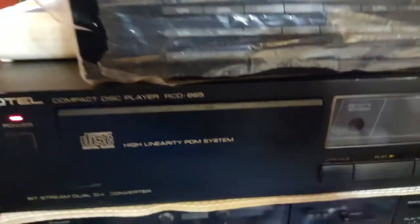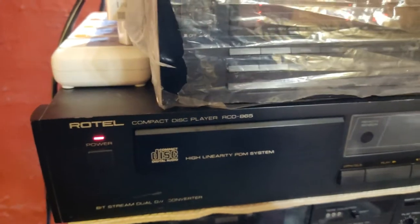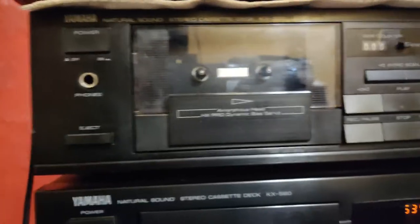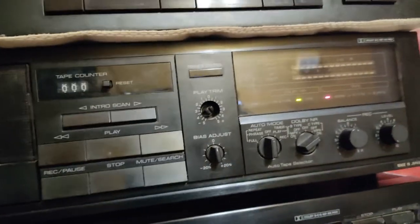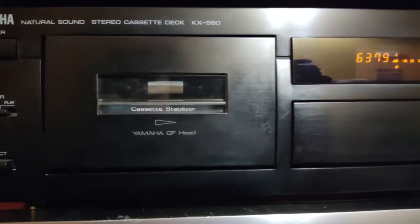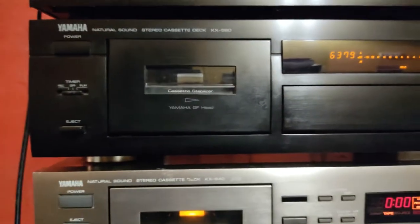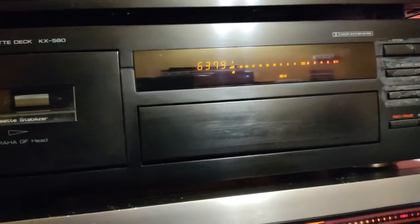This is the other system. This is the Rotel CD player. Then I have the Yamaha KX300 — an M4Z great playback deck, I use it all the time. This is the Yamaha KX580, two-head, auto calibration — a great deck for recording. I love the recordings from this deck.